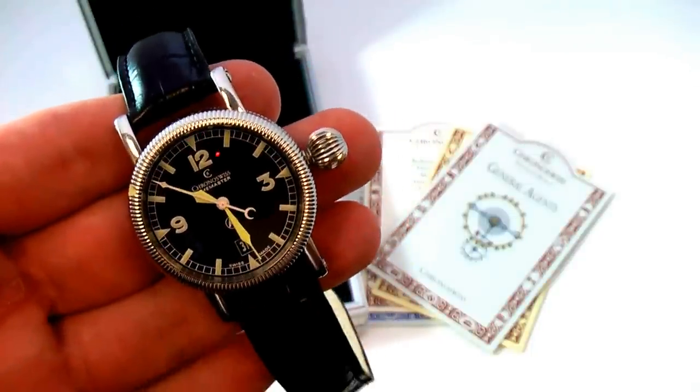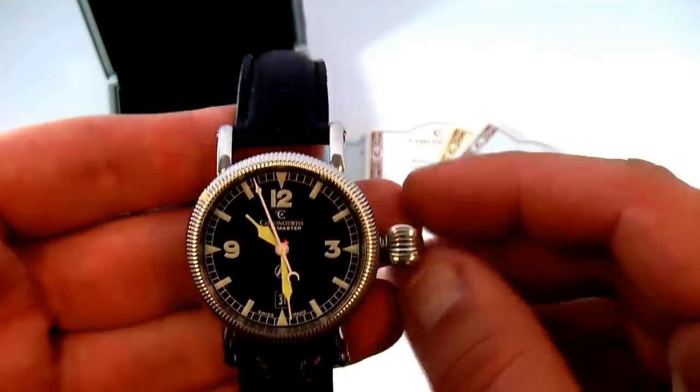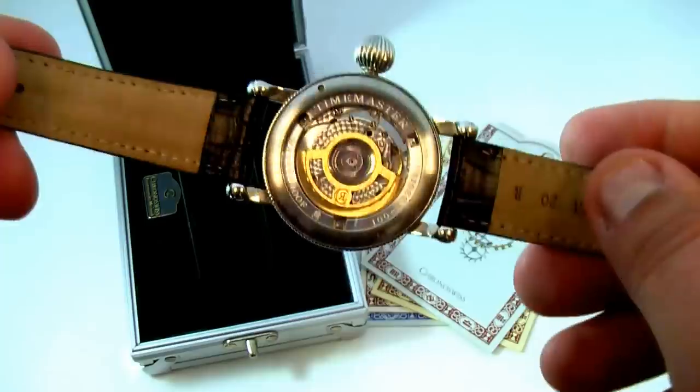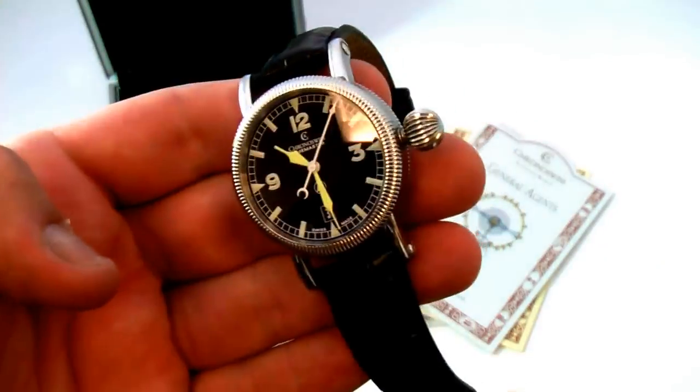How you doing everyone? Thanks for stopping by or listening today. Taking a look at a Chrono Swiss men's watch. It has a Swiss made automatic movement with a sapphire crystal display back, as well as a sapphire crystal on the front.